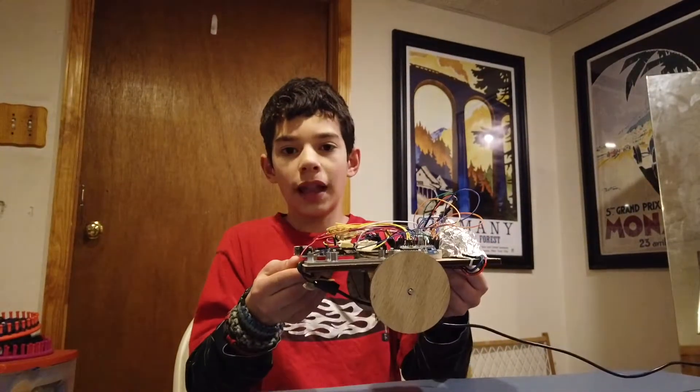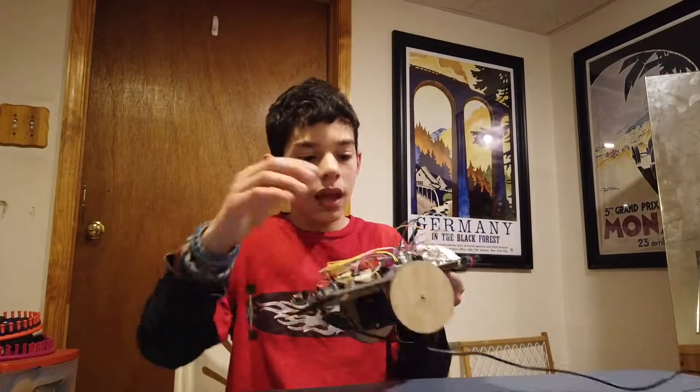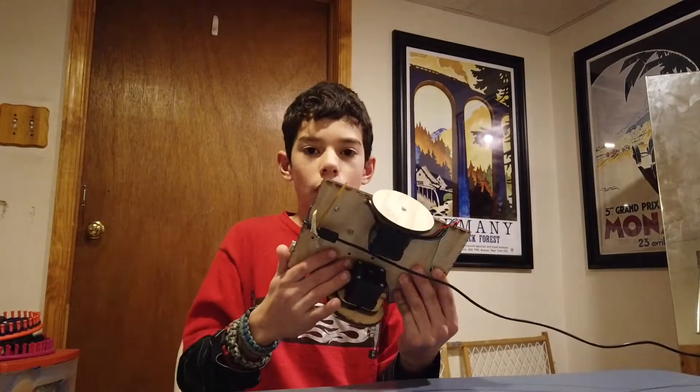Hi. This is a self-balancing Arduino robot that I've been building. It has an Arduino Mega, an IMU, motor controllers, and motors.